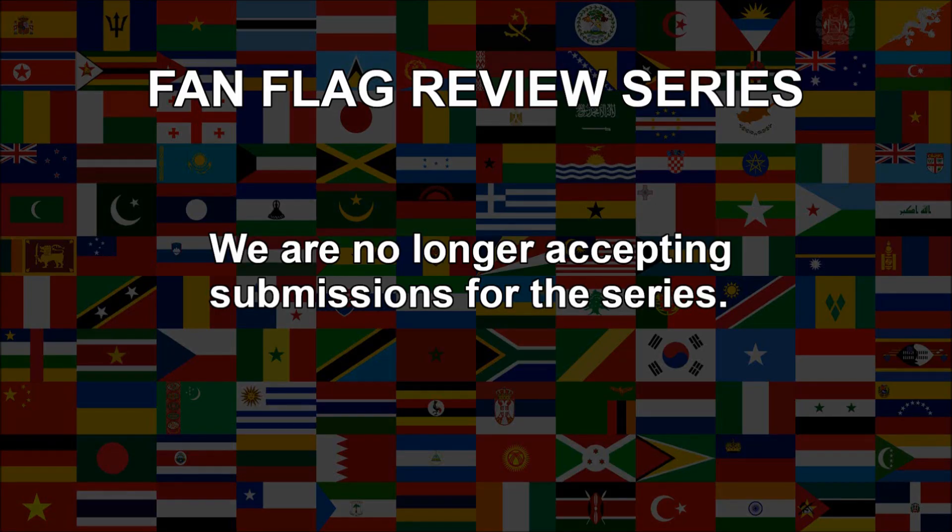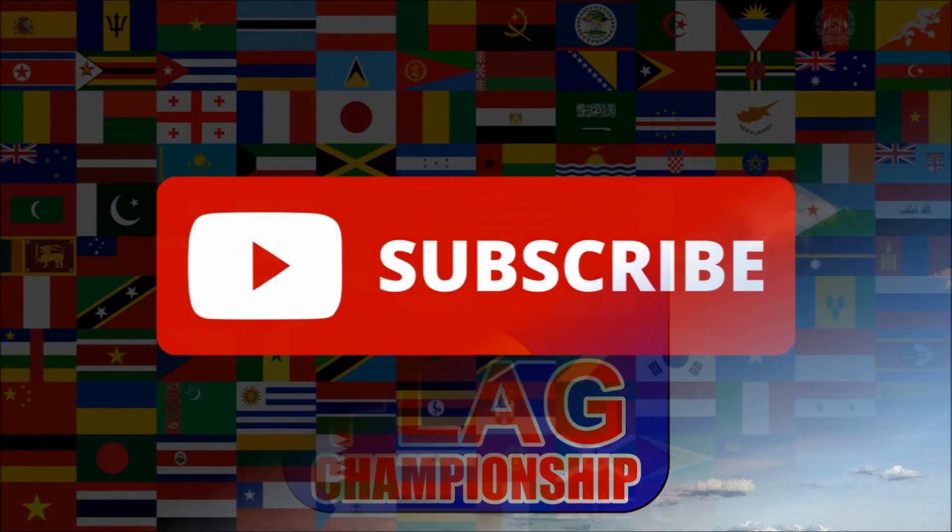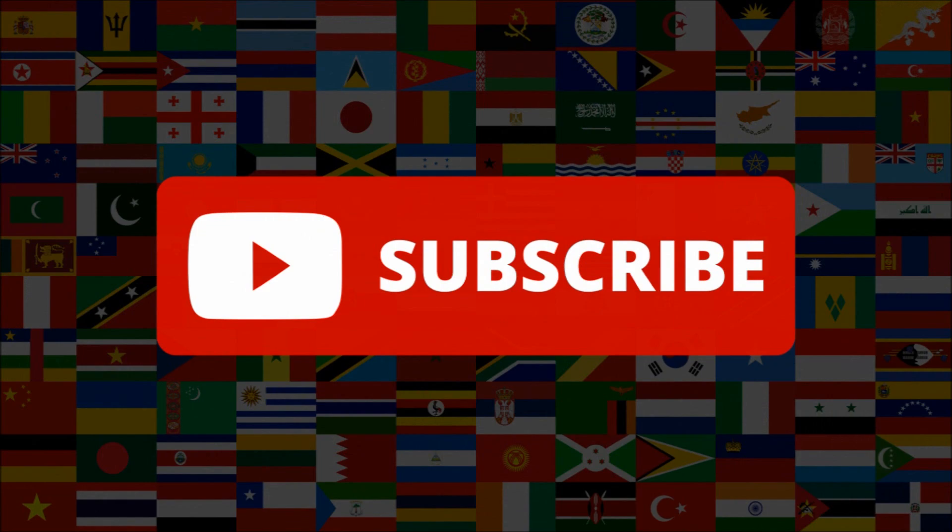Due to the huge popularity of this series and the long waiting list we have, we are no longer able to accept new flag submissions. You might be interested in our Micronation Flag Championship, a competition where you can enter a flag design of a micronation that you create. For all the rules and details, check out the video which you can find by clicking the link in the description of this video. As ever, be sure to subscribe and thank you for watching!